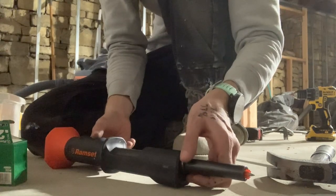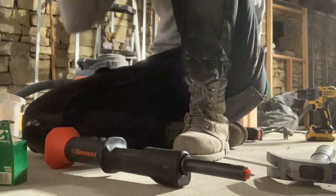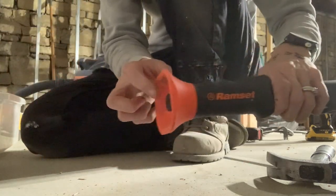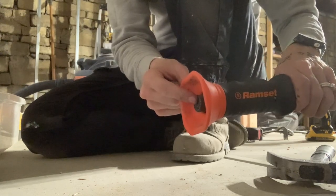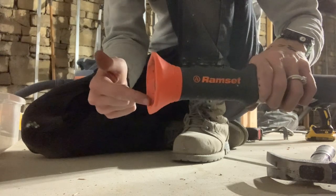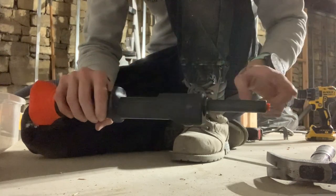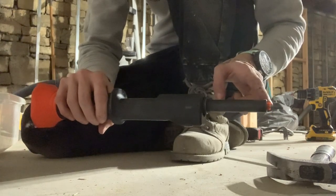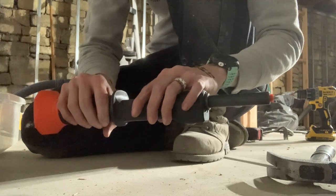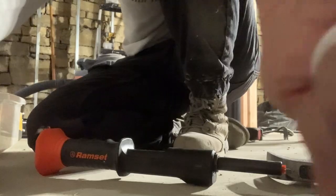I'm going to grab some safety glasses and ear protection because this is going to be pretty loud. Sometimes I don't get this on the first shot — I'm sliding a hammer as hard as I can and if you get a little off to the side it's not going to go right away. Also, sometimes these get jammed, and you never want to aim it at yourself or have your hand in front of it when troubleshooting a jam. I'm going to move the camera so when I hit this it doesn't knock it over.